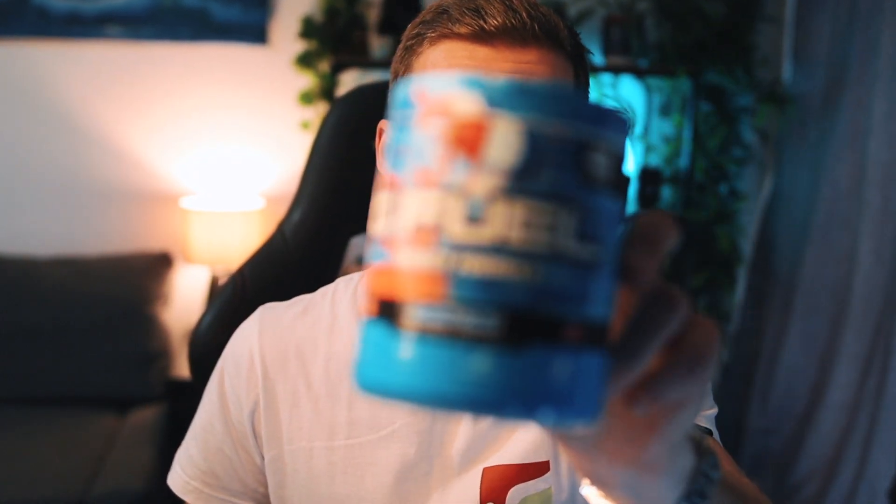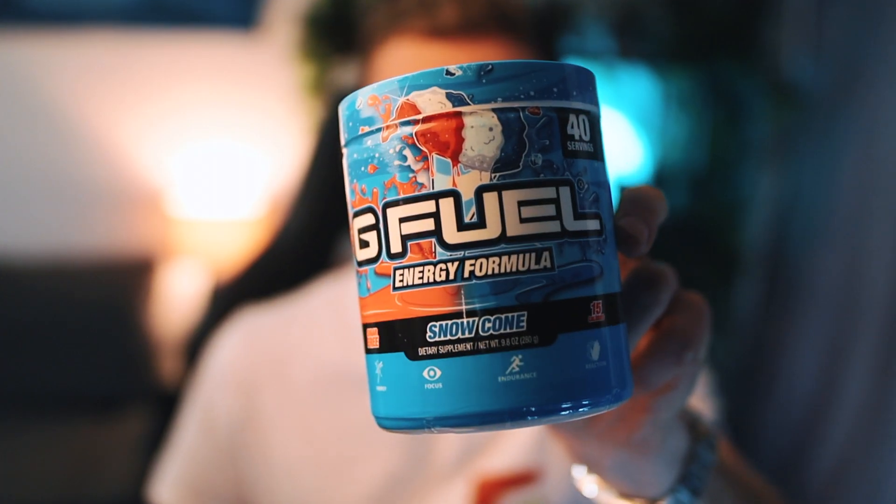Snow Cone was quite low down because I never really had it too much — I always overlooked it for other flavors. But because I've been running low lately and this one still had loads left in the tub, I've been giving it a chance and it's very very good. It tastes exactly like a melted down snow cone — it's a very smooth and quite light flavor with a really nice aftertaste. If you're looking for a nice summer flavor, I definitely recommend this one.